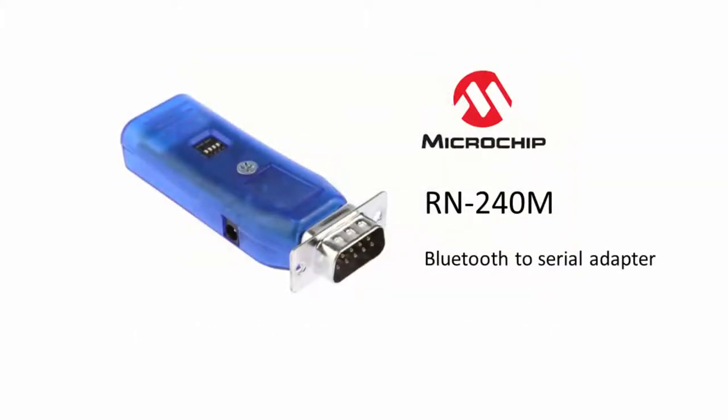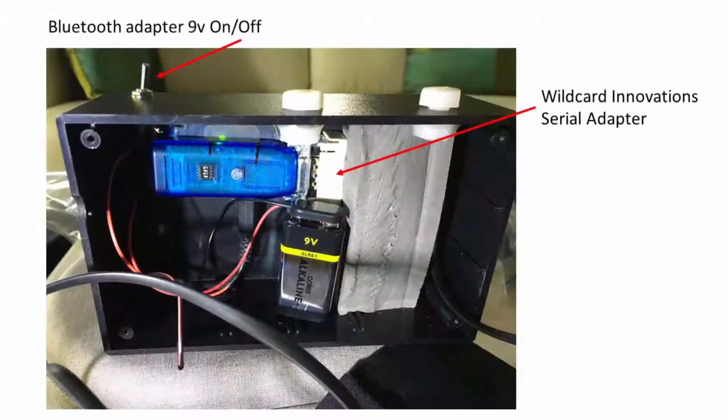Step 2: purchase a Microchip Bluetooth-to-serial adapter with male DB9 pin format. In this example, I've powered the adapter with a 9-volt battery. I plan to soon modify this to run off the same 12-volt battery used to power the Argonavis, but a 9-volt battery is good for now.